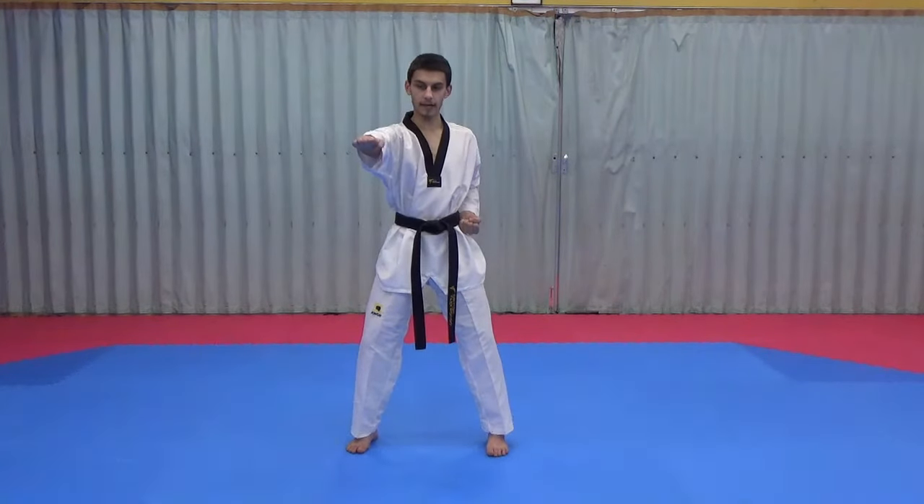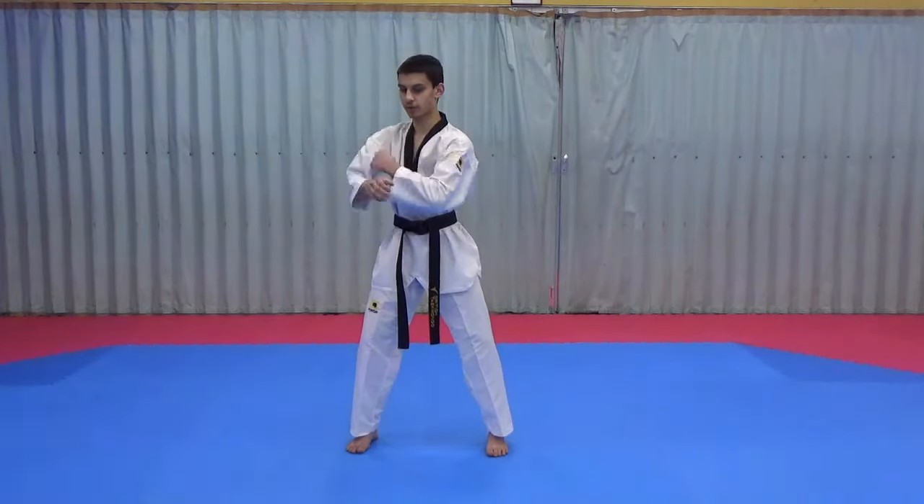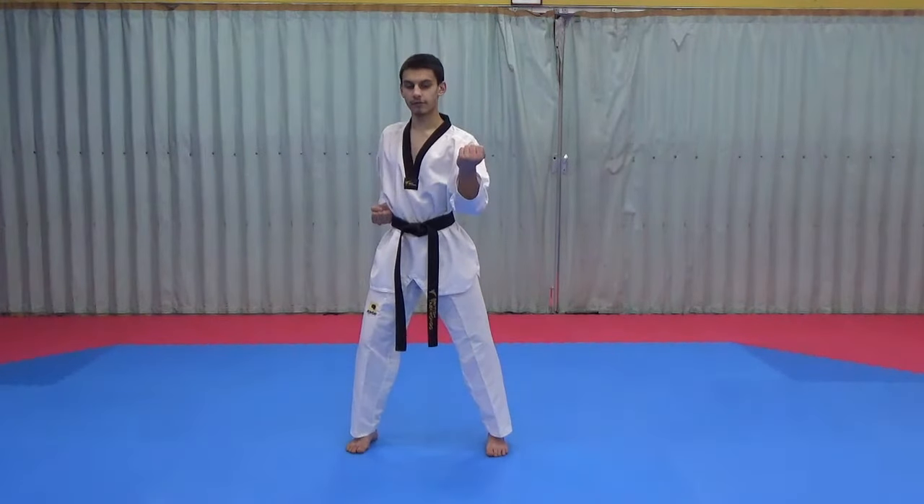From there we form a marking hand again — that hand comes straight out, remember to tuck your thumbs underneath. The left hand comes underneath and then we do another outside block.